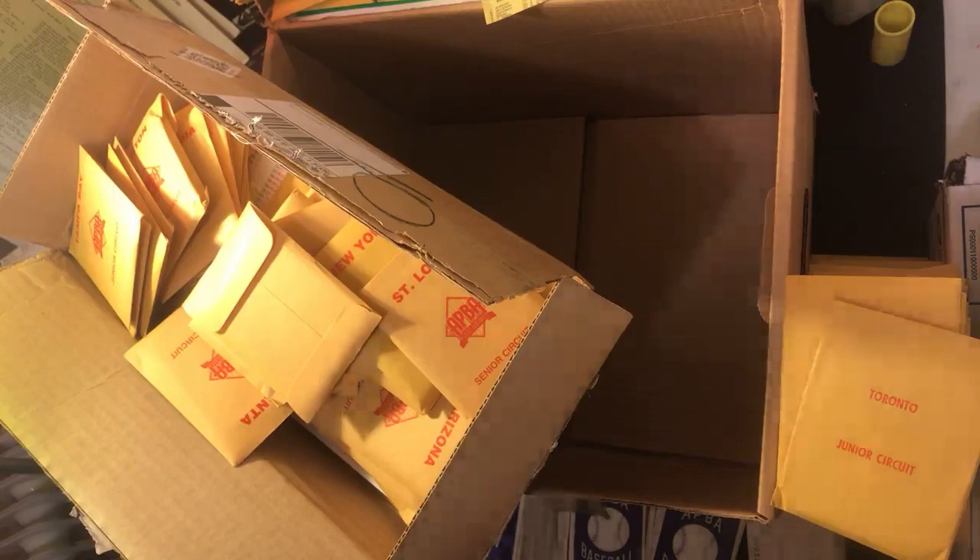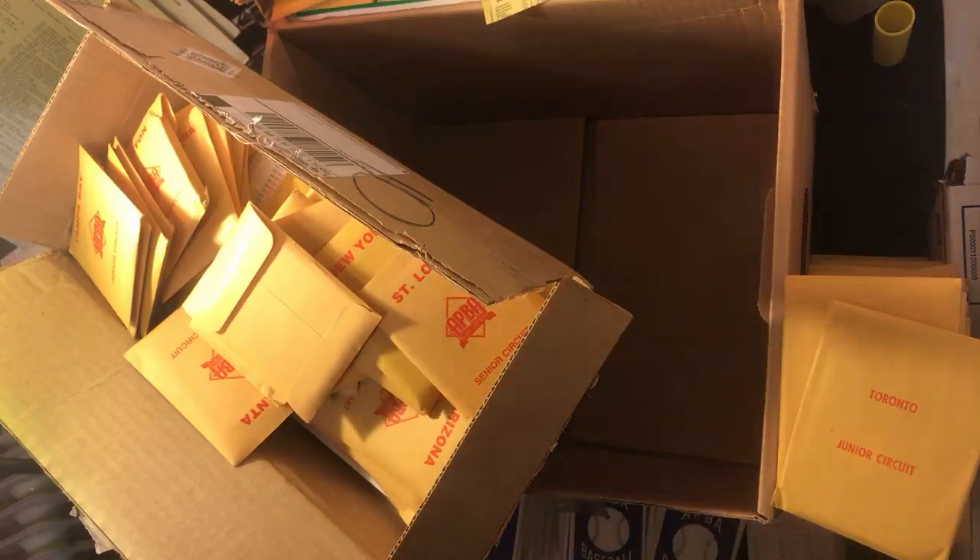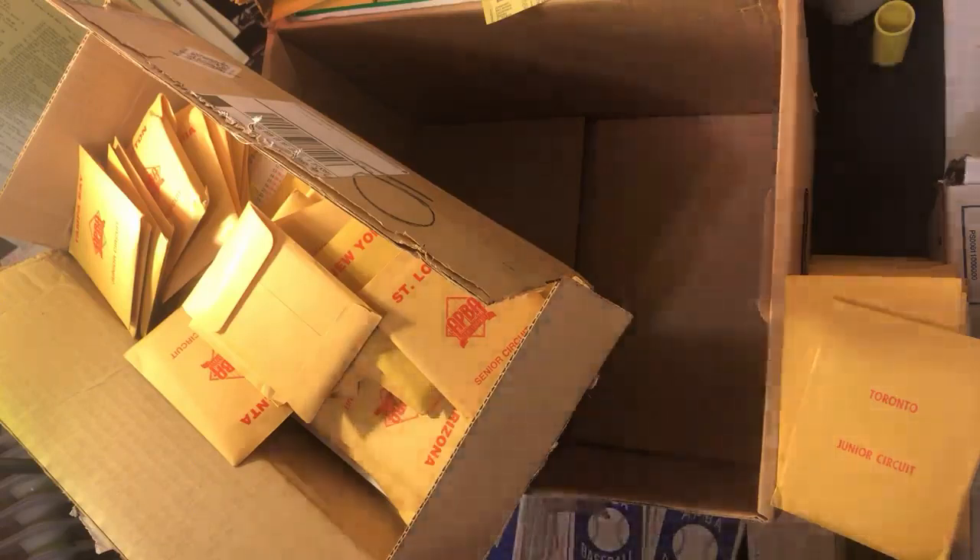I'm gonna sign off and chill out for a while and take all this in because this was an adrenaline fix for my APBA addiction, my tabletop gaming addiction. I'm in danger of overdosing right now, so I've got to catch my breath. This is gonna be a boatload of fun just organizing them. When you have everything a mess and all of a sudden you put it all together, it's such a sense of accomplishment — like you've defeated a barbarian army or something.